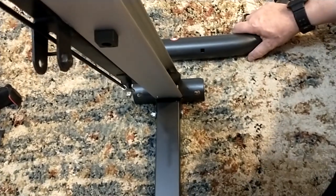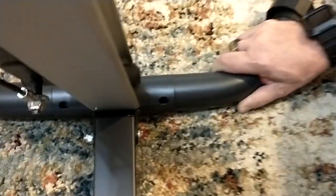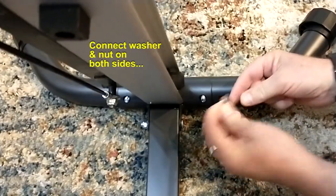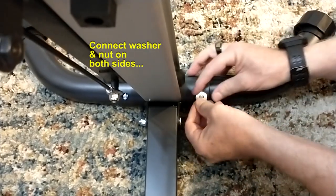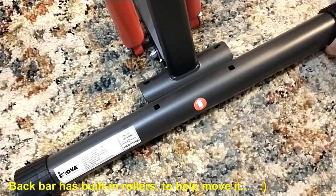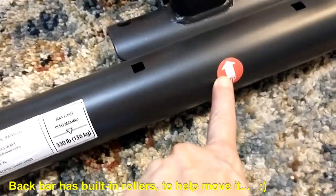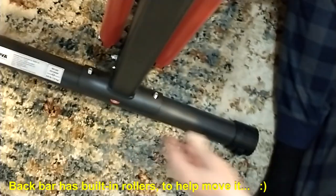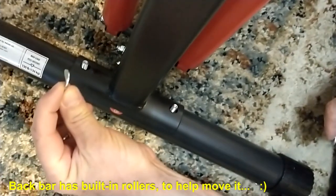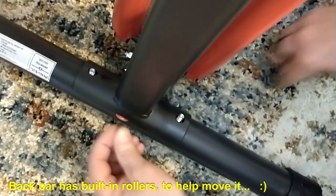Place the front leg there and line up the holes appropriately. Insert the bolts — the washers are curved to match the pipe — and tighten. We're going to do the same to the back bar, the straight bar, and you can see there's an arrow showing which way is up. Put the bent washers on and then the nuts.